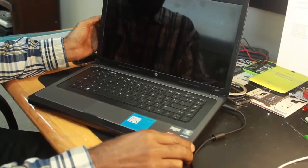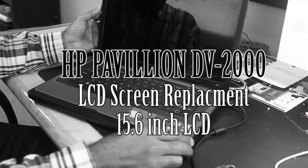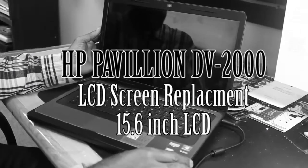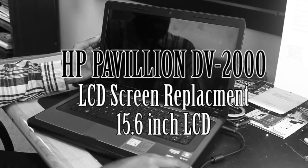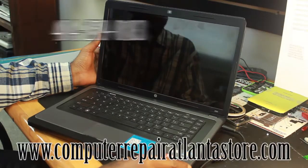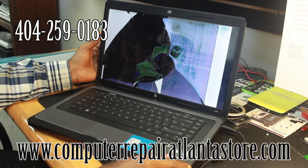Hello and thank you for tuning in at 404 Computer Repair. What we are about to do is change a 15.6 inch LCD out of the HP Pavilion DV2000. I am going to turn it on and let you see how the damage screen looks. That is the damage screen — that is what we will be removing and replacing.